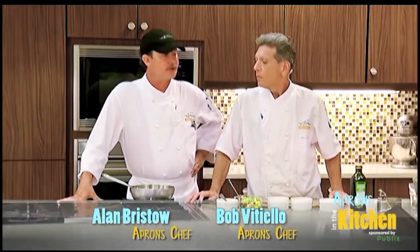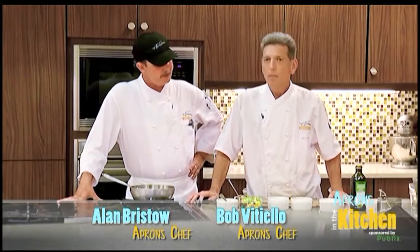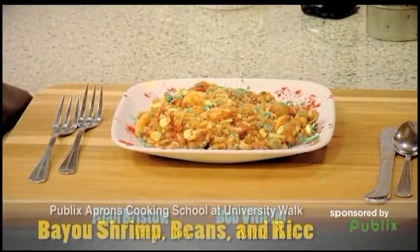Hi, I'm Chef Allen of Publix Aprons Cooking School. This is Chef Bob. Bob, what do we got on the menu today? We're going to do Bayou Shrimp and Rice.